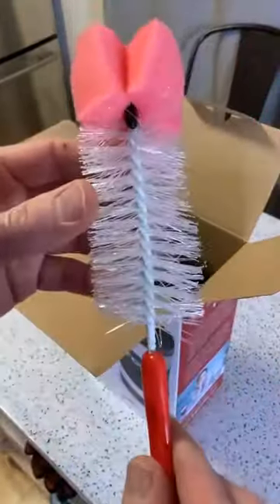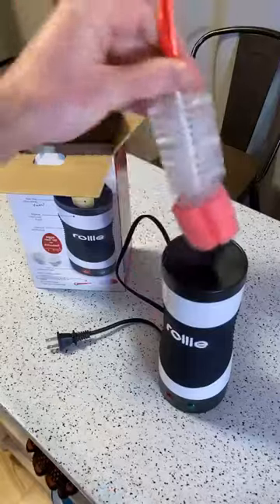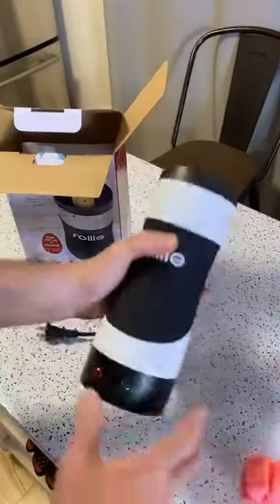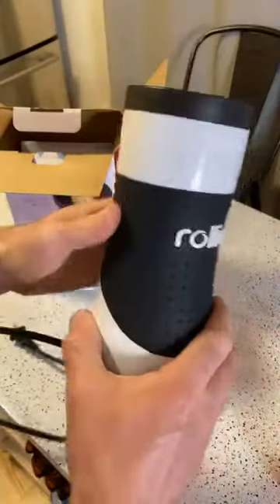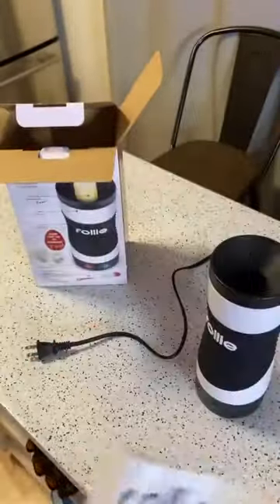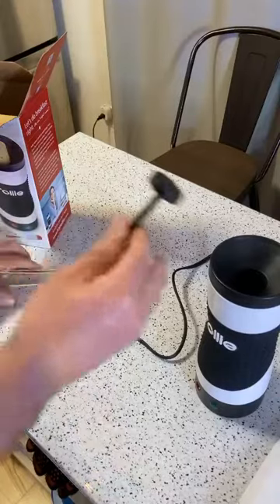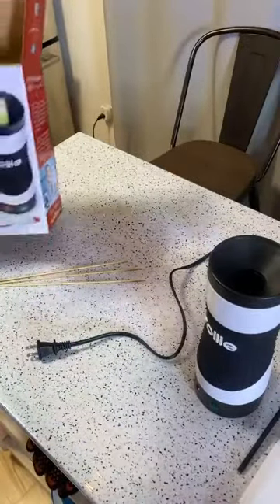It comes with a cleaning brush, which is always appreciated because that's one of the downsides — once you get things stuck in here there is no way to clean it, so it's great to have a brush that actually gets in there. Then you have two lights, a rubberized texture, the Rolly logo, just a short cord, and a vertical grill. There's also a recipe booklet — there's so much you can make with this thing. And a little stopper to plunge stuff out.